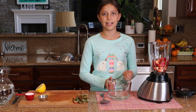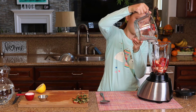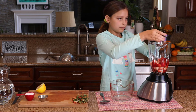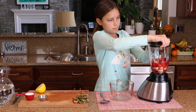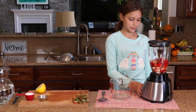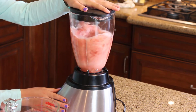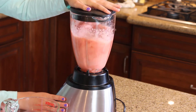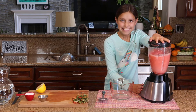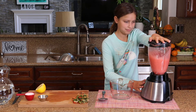Now I'm going to put one cup of water into my blender to help it all smooth out and blend well. Now I'm going to blend all of my strawberries and my water.